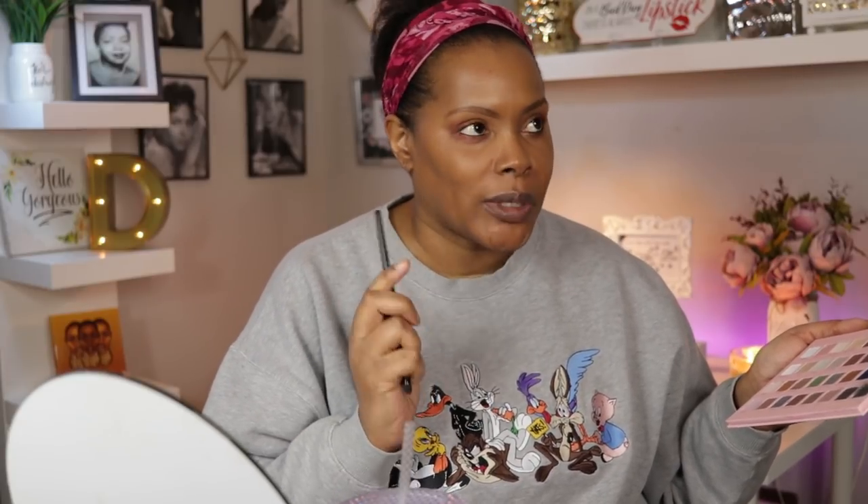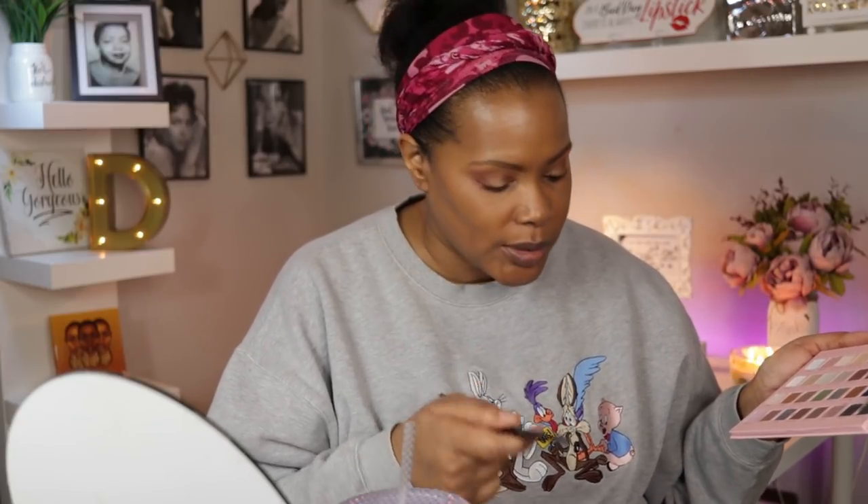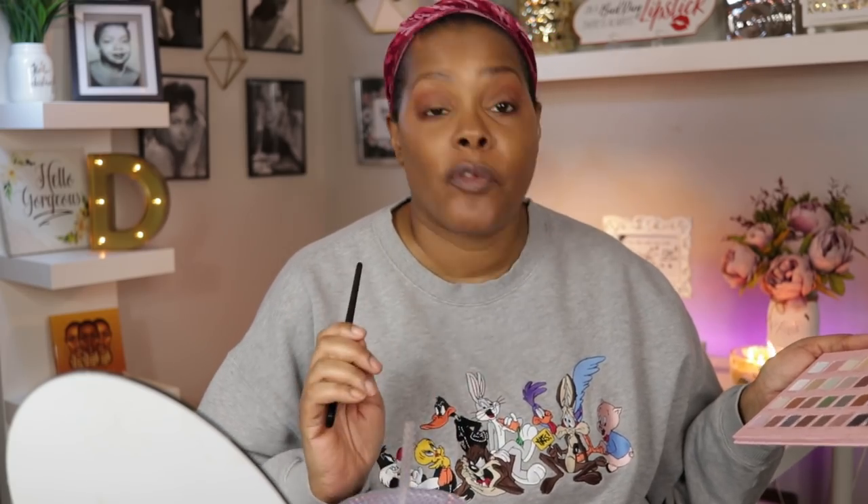The last thing I want to do with the Lorac Pro 4 palette is a pop of color in the inner corner. FYI, if you are watching this video on the 28th, which is the Sunday it's posted, Macy's is having a 30% off Friends and Family sale. But I'm going to take the color Moss and go into my inner corner — let's hope that works out.